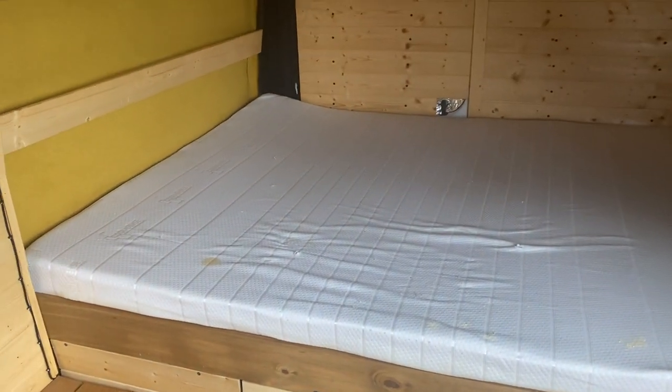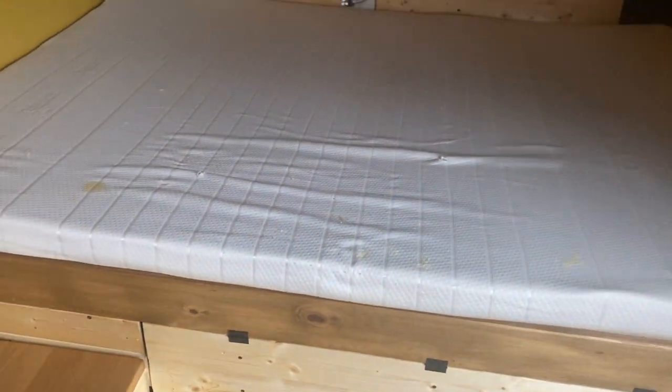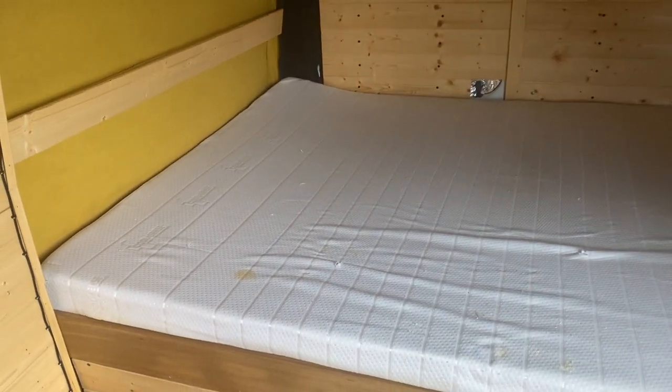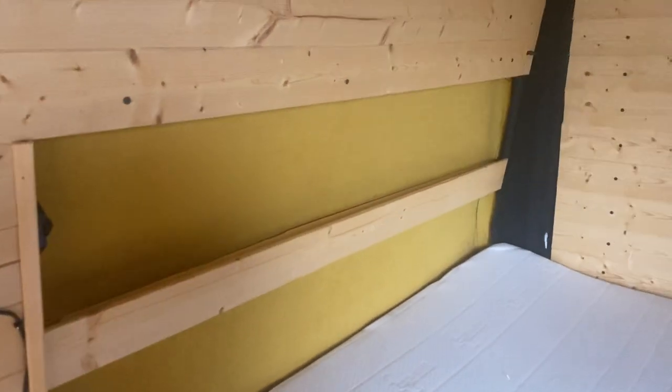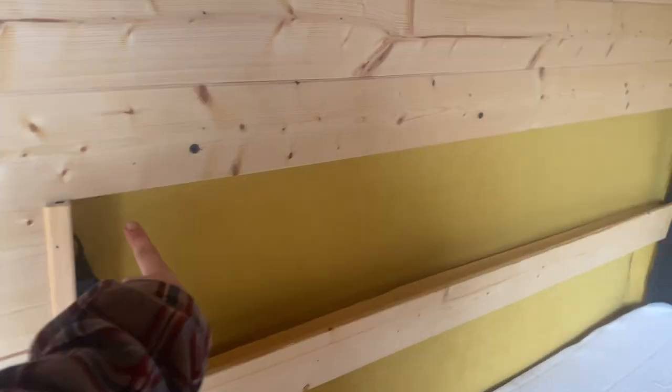So we've got a double bed which is a memory foam mattress — it's really good, super comfortable, probably more comfortable than my normal bed. We've got lighting up here; this is all strip lighting under here, so you can just operate it on the toggles.